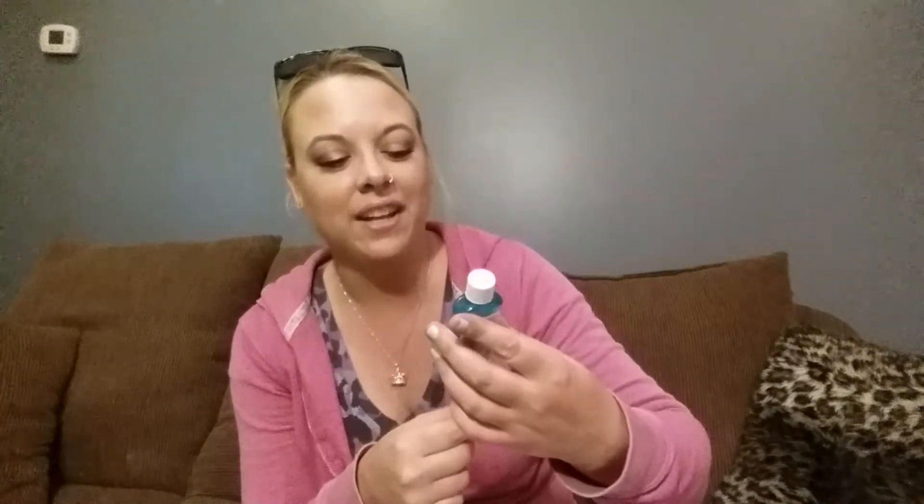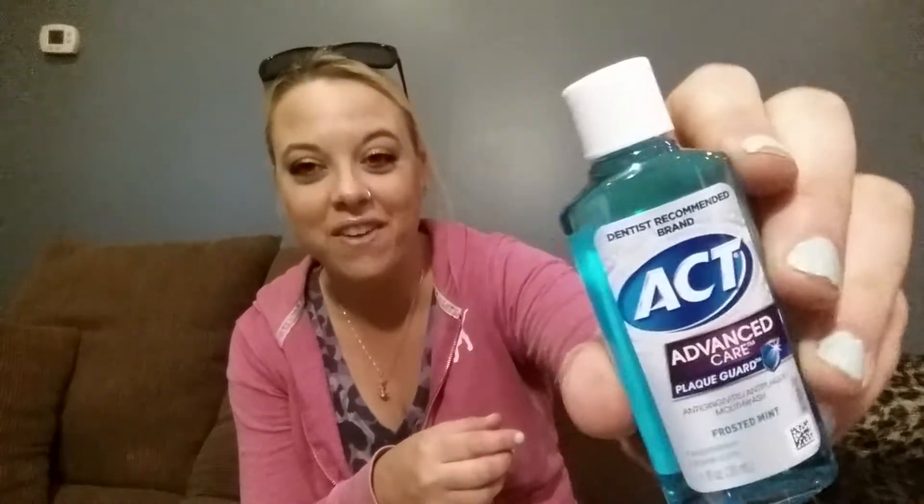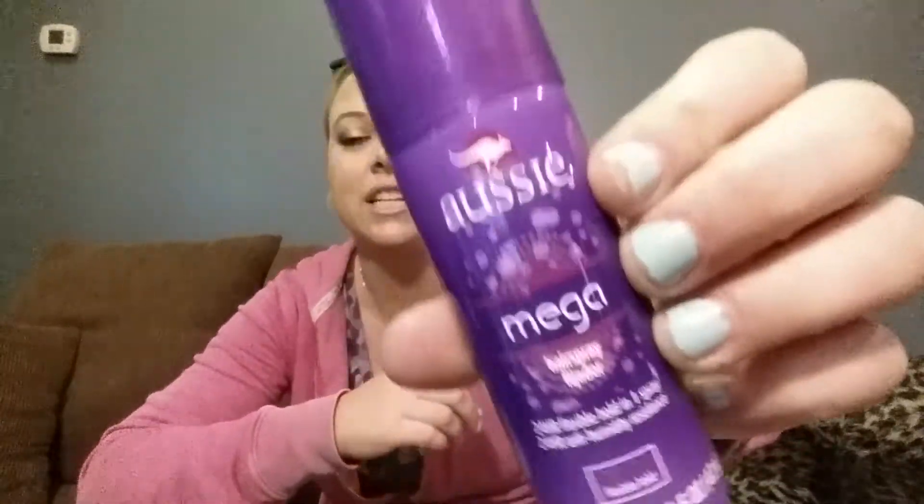I got the ACT Advanced Care Plaque Guard mouthwash — and I'm actually out of mouthwash, so perfect timing. I also got the Aussie Mega Hairspray, which I don't really need but I've never tried it so I'm glad I got it. It smells good from what I can tell. I also got the Dove Advanced Care neutral moisture beauty finish deodorant. Deodorants are really hard for me — it's very strong and perfumey — but I'll get use out of it. I actually leave these boxes in my car for backup most of the time.